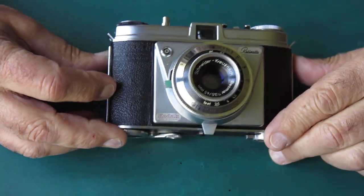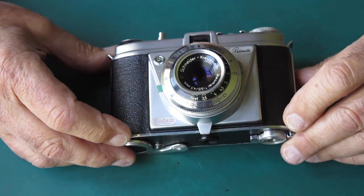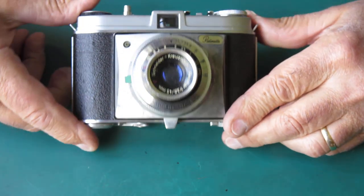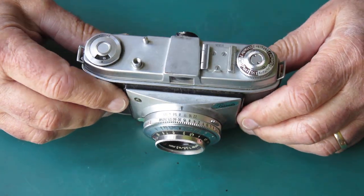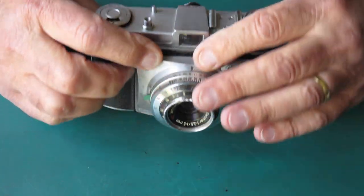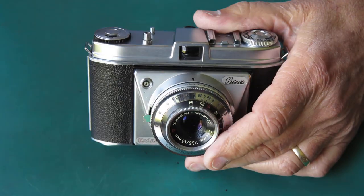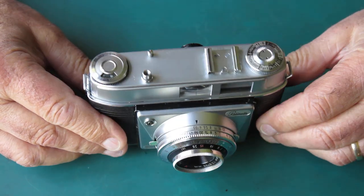I've got a Retinette here and this one probably looks a bit familiar - it's a bit unusual. This one is known as a type 022/7. Your type 022 Retinette normally looks like this, and the distinguishing difference here is this front section: on the standard 022 it's a die casting, but on this one it's a pressing, chrome plated. That's unusual. Where's this come from? Well, here we have the type 030.